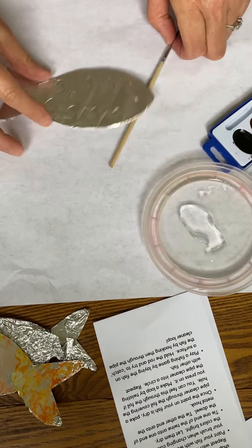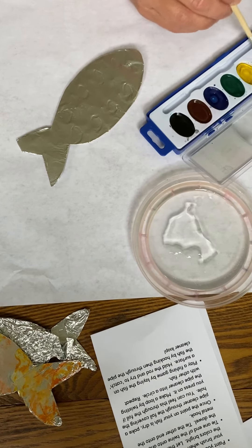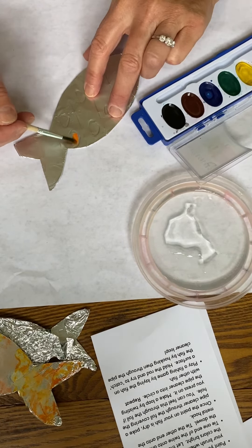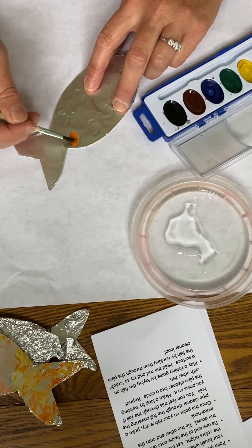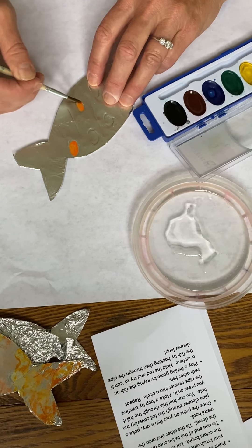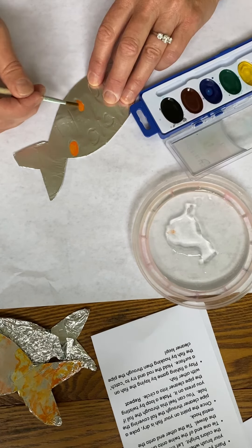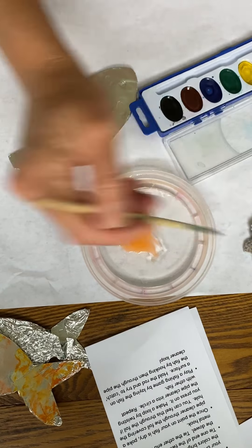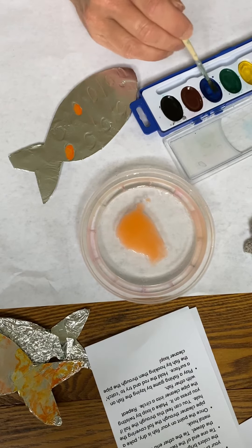I'm going to get my brush now and show you how to watercolor on foil. Get a little bit of paint and just start here. The paint tends to ball up on the foil if it's real watery, so you want to just mix a little bit of water in — not too much. You can see it kind of resisted at first but then it accepts it after a little while. Remember to rinse your brush and then dab it off between colors so that your colors don't mix, and then you get nice bright colors.